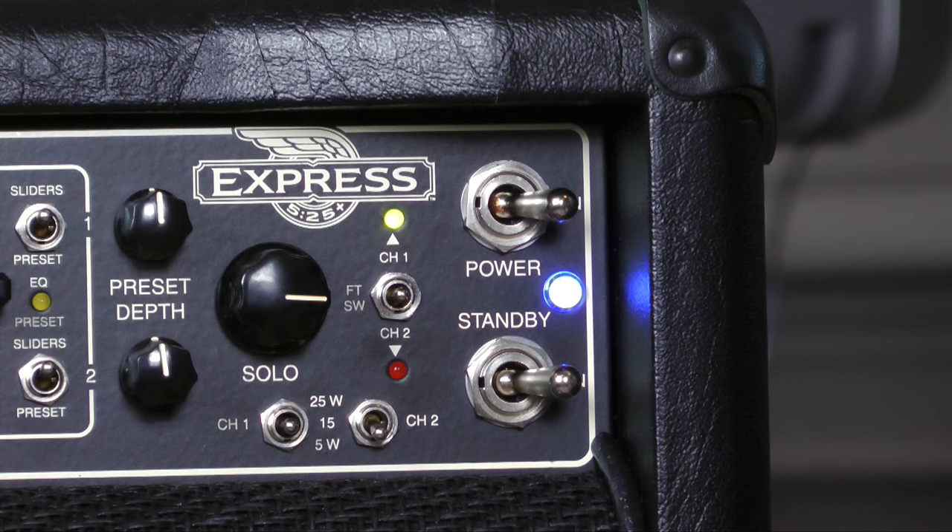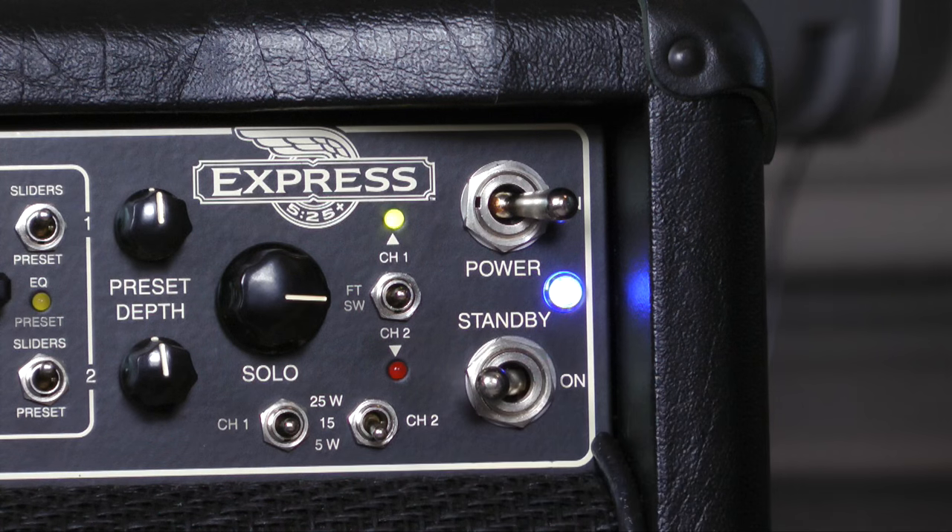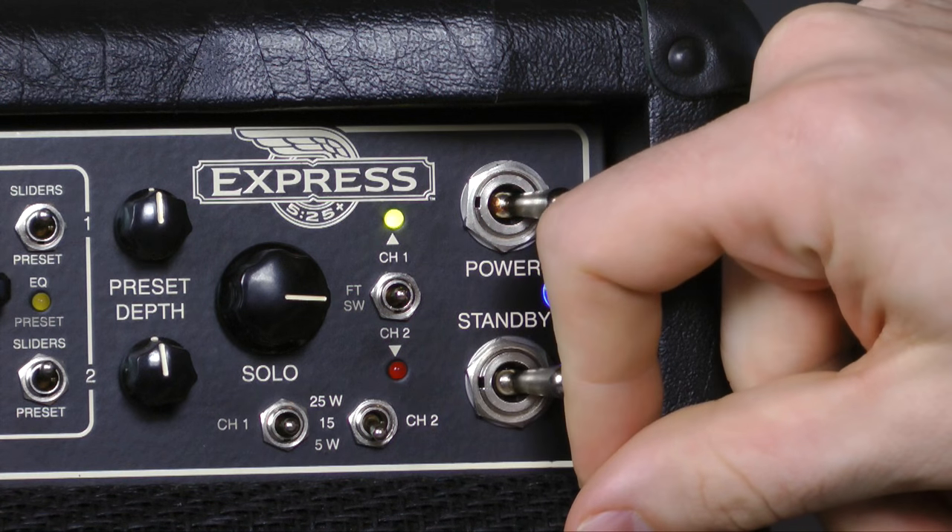Now if you're gonna leave the amp for just a couple minutes, you can turn standby off and it won't totally shut everything down. When you come back with your guitar, just flip it back on and you're ready to rock again.